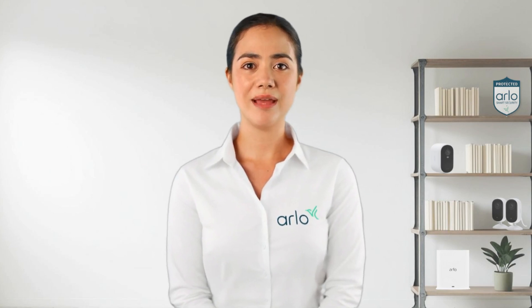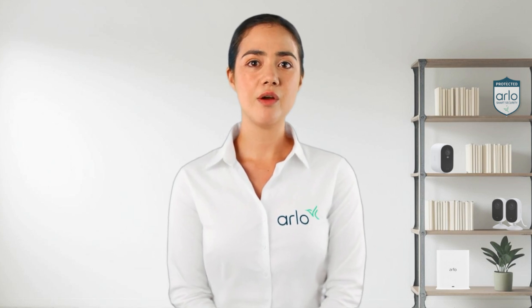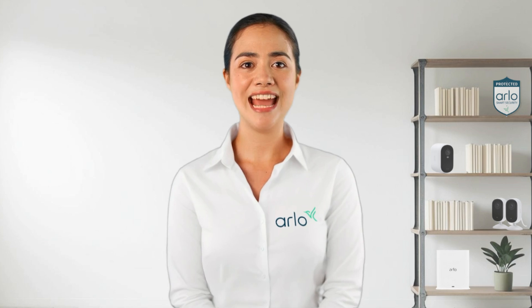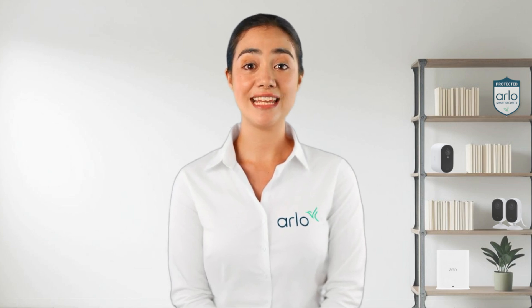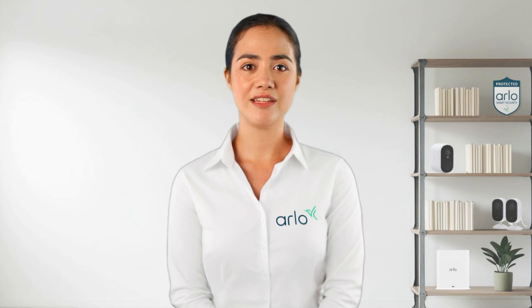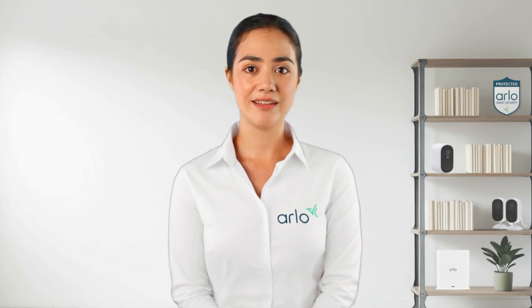Hello from the Arlo Lab! My name is Anna and I am your virtual technical assistant. Today we will be going over the Arlo doorbell device settings. In this guide we'll walk through everything you need to know about accessing and customizing your device settings right from the Arlo app. Before getting started make sure your Arlo doorbell is installed and connected. Check out our installation videos for more information. Let's get started.